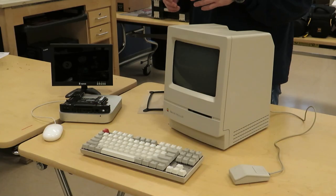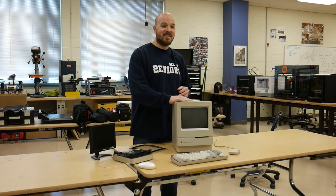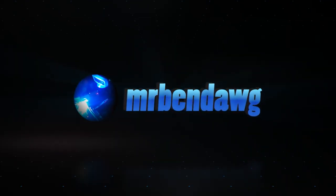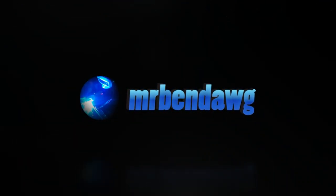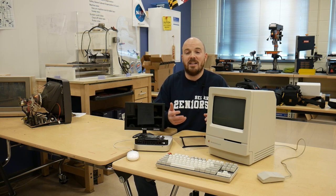It's been a while, but we finally have another project. We're going to attempt to take this semi-modern Mac Mini and some accessories and fit it inside of this Mac Classic 2. Welcome back — it's been quite some time since our last update. In fact, I think it's been close to two years. It's not that I haven't done anything in that time; life gets in the way.